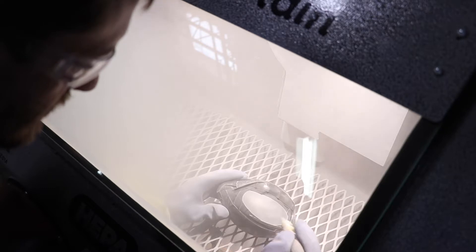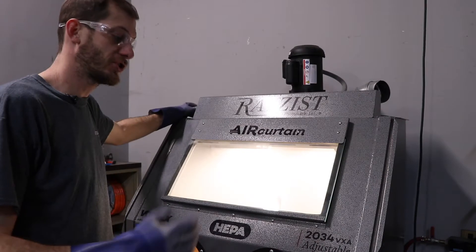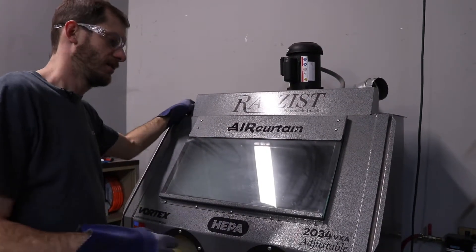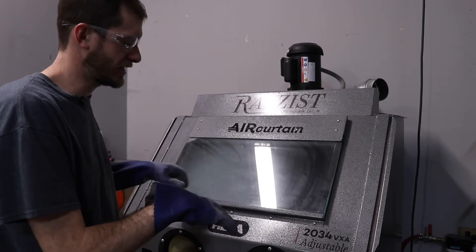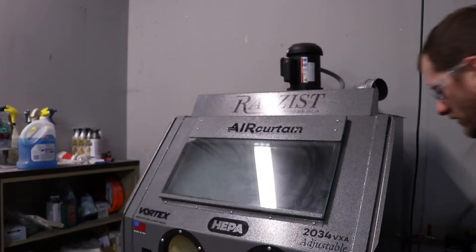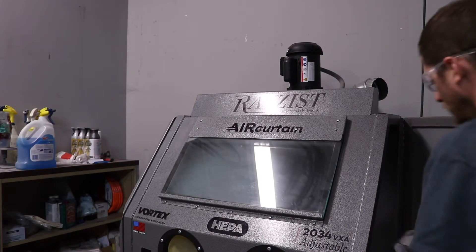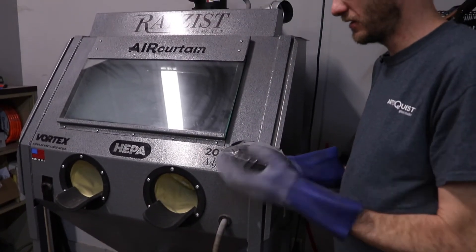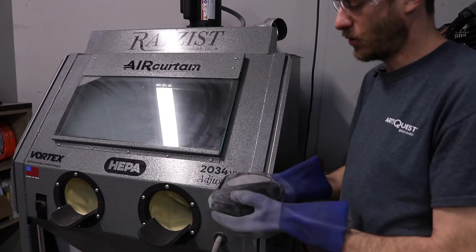Pay attention to your edges. Once you're done blasting your work, you want to turn off the cabinet and wait a minute. Of course, you would have your respirator on. Once you see the particulate settle down a little bit, you can come over and take your work out. Try to keep the door closed as much as possible to keep the particulate in there, and remember you're going to have particulate around the work, so try to keep that in the sink or contained.